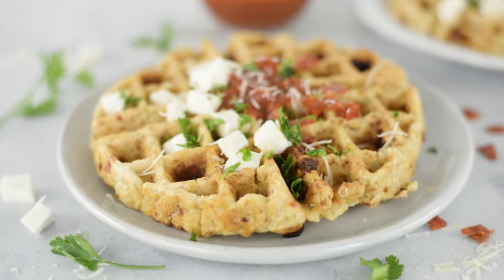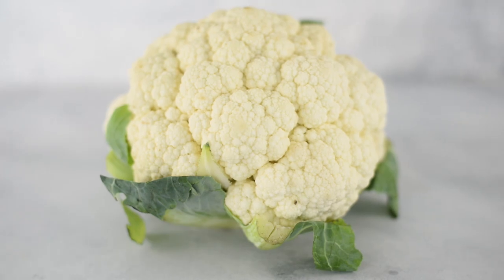So my secret ingredient for making these waffles low-carb is to use cauliflower, which not only is a great filler, but it also makes it super nutritious and so yummy.